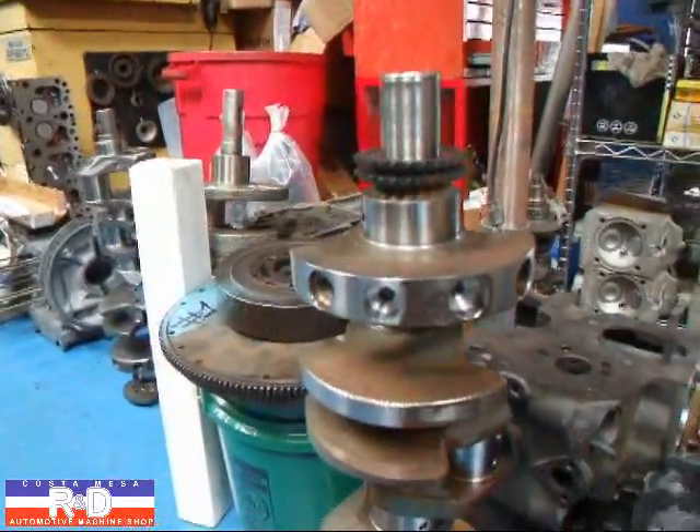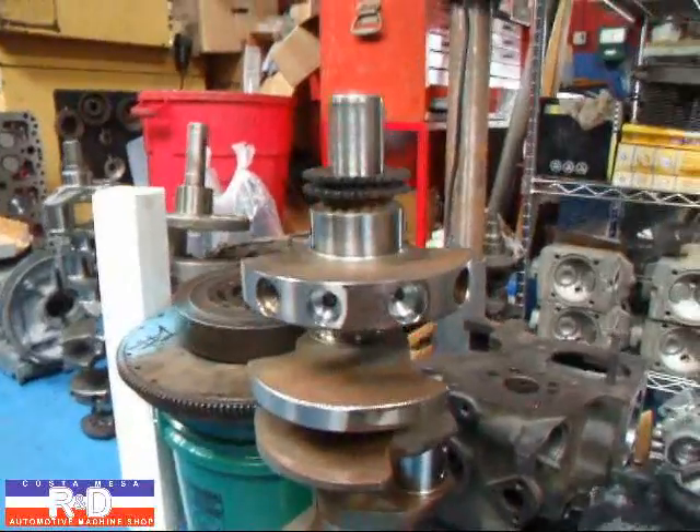Anyway, if you have questions about crankshaft balancing, give me a call here at Coastal Mesa R&D. We'll see you soon.